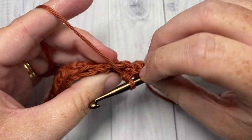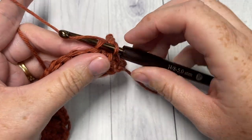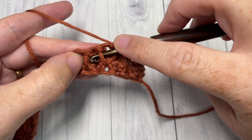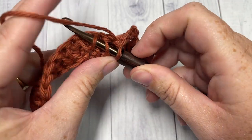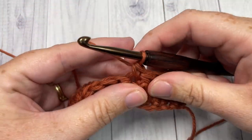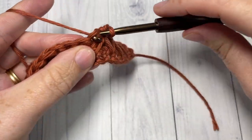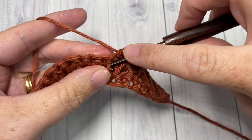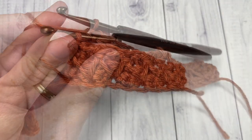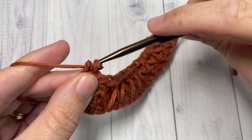Skipping the single crochet in behind, single crochet into the next stitch. Then work another front post single crochet the same way — working under the two long bars of your long single crochet stitches — and single crochet into the next stitch. Repeat that all the way across. When you come to the end of Row 4 you have two single crochets left; simply single crochet into each of those final two stitches. Then chain one and turn your work.